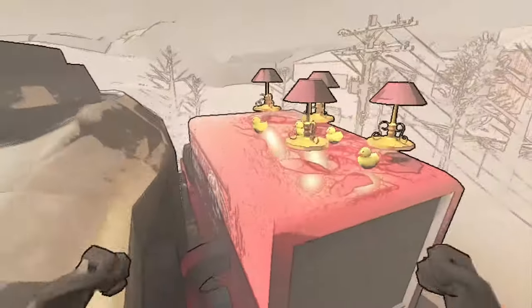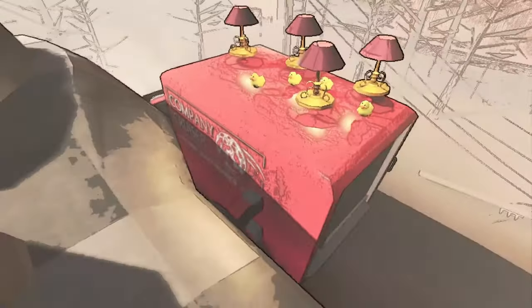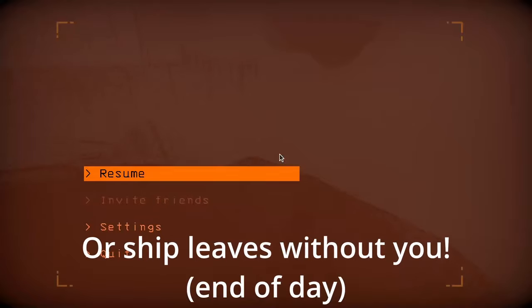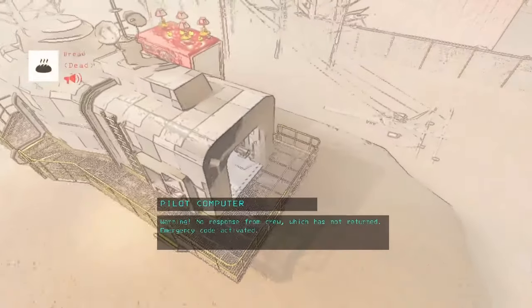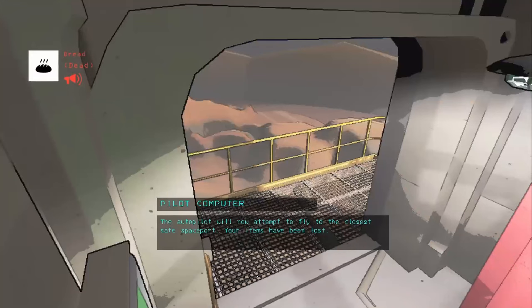One last piece of advice: anything you put on the cruiser when it's connected to ship will be collected, and that is even when you die. When you die — say all players die on the moon and the ship takes off without them — all the items that you have on the cruiser will not get deleted. They will stay there.